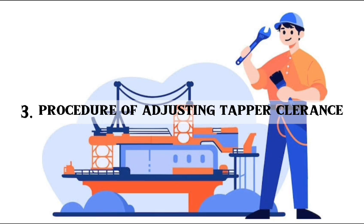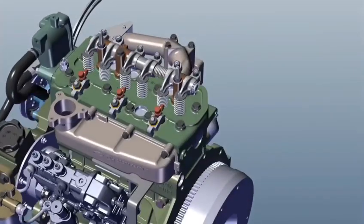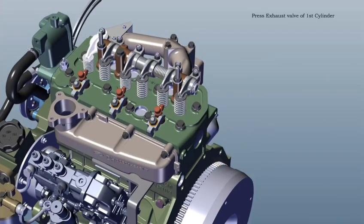Third question: procedure for adjusting tapper clearance. Tappet setting — rotate the flywheel anticlockwise. Press the first cylinder exhaust valve. Do tappet setting of the third cylinder.